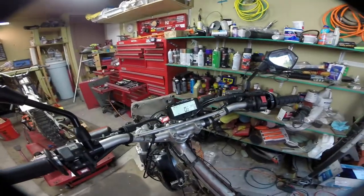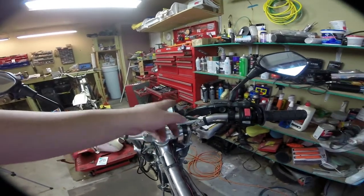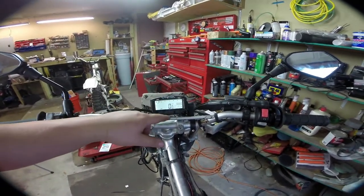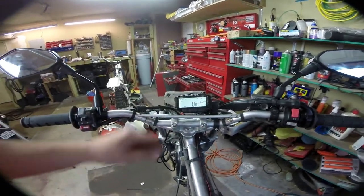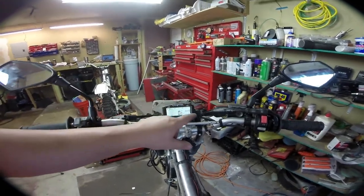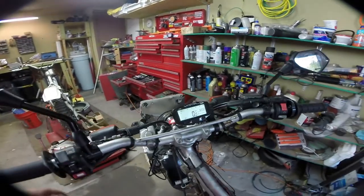Now this is done and we can take it on the street and make sure it works. Your tach is right here and you can change the mode. I like this version where it gives you RPM here and miles per hour here. This is your total run time — you can change that with this button. It's kind of like an hour meter.